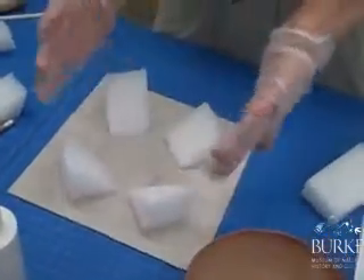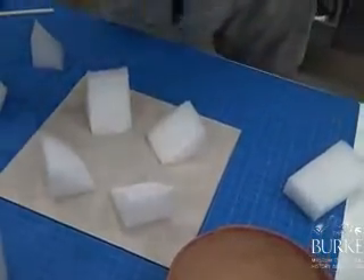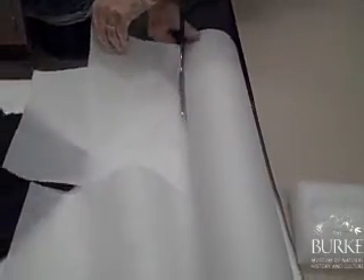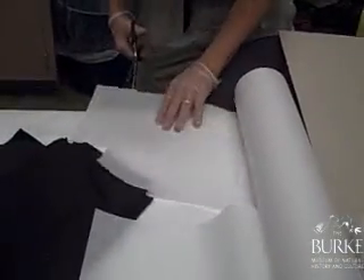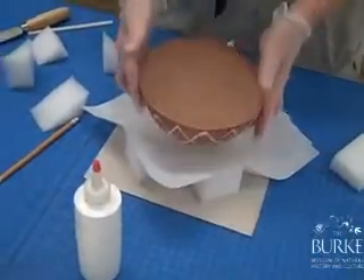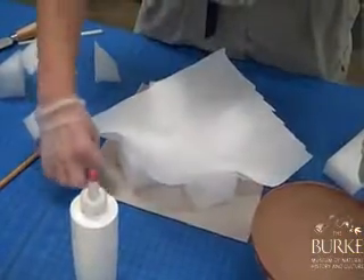When we're done, we will cut tissue — or cut the thin ethafoam again — to line this. So we'll cut a piece of tissue. The bowl would then sit down in there, and you could write the catalog number right here on the Davey board.